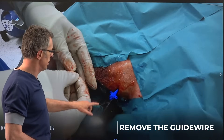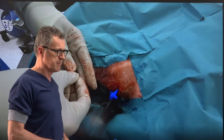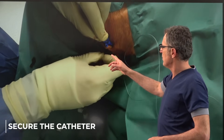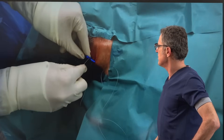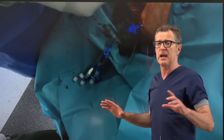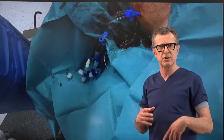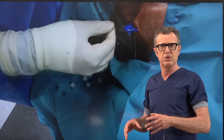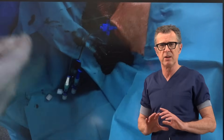Now the triple lumen catheter is inside and we need to secure it. Here's a suture kit — there are a couple of different ways to do this. I like this method: grab a bit of skin, pass it through the eye of the securing system on the triple lumen catheter, feed it on the other side, and go back to the skin and suture. Once tied that catheter will not go anywhere. Learning surgical suturing techniques substantially cuts the time to secure the catheter.